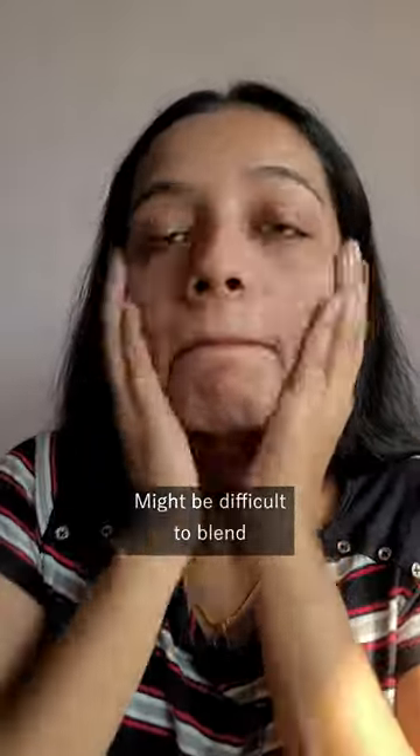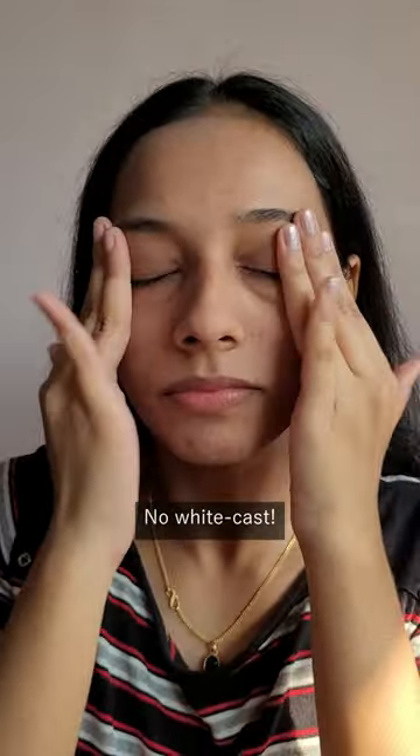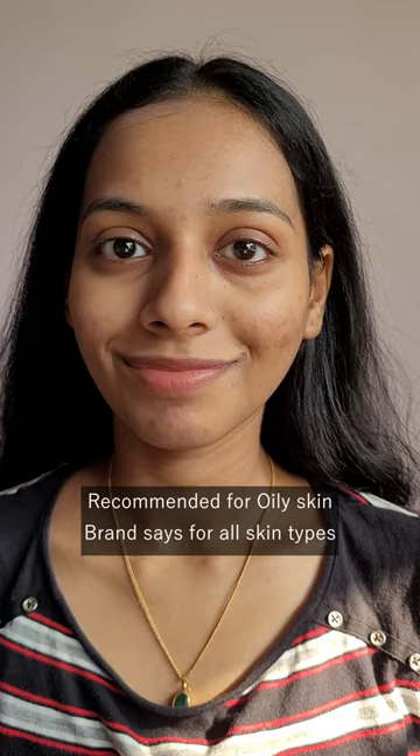It is also water resistant and works really well under makeup. Some people might find it a bit difficult to blend, but I don't mind it at all. For me, there is no white cast — whatever cast you're seeing settles down within seconds. It has a demi-matte finish and is often recommended for oily skin types.